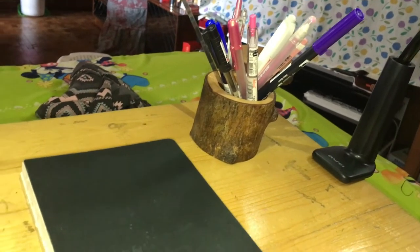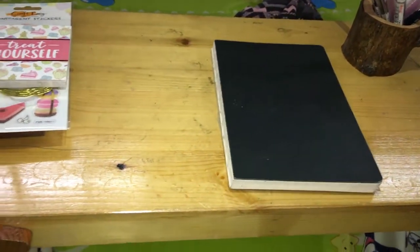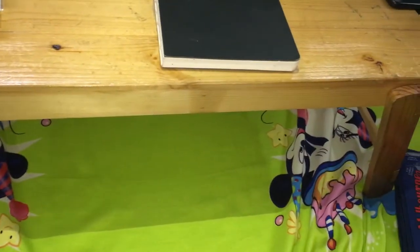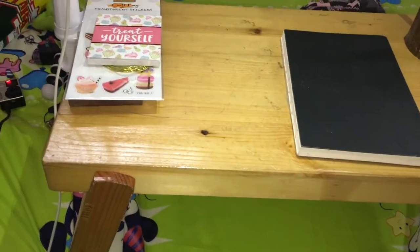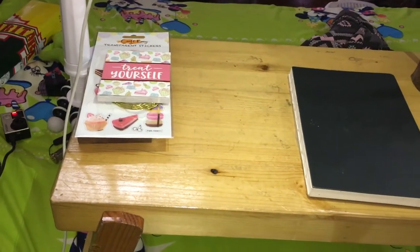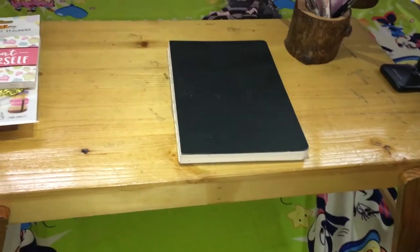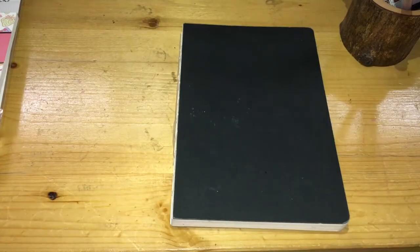Hi, this will be my video for the October bullet journal setup. Before I begin, I'm showing you that I'm filming on top of a bed using a bed table, so the footage will be a little shaky.